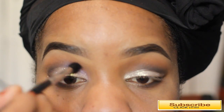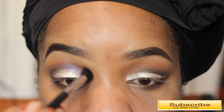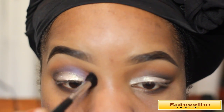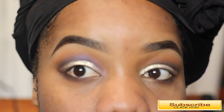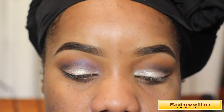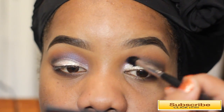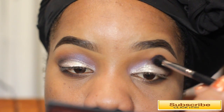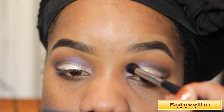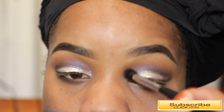Next I'm taking the color called Iridescent Purple and adding it to the inner corner of my eye just for a pop of color. I thought it was cute when I applied it there — just to jazz up my look a little bit. You can totally skip this, but I thought it was really cool, so I applied it to my inner lid area using the MAC 224 blender brush.